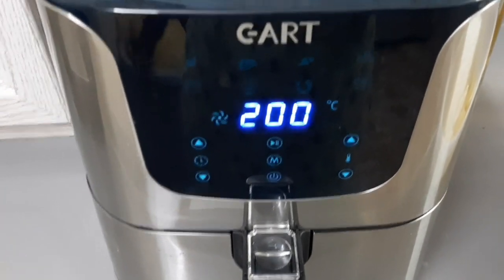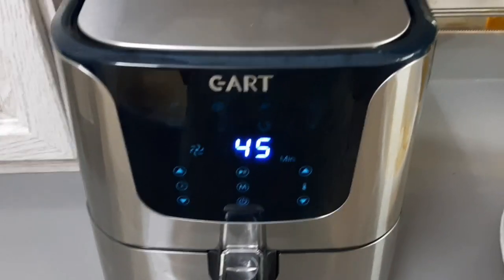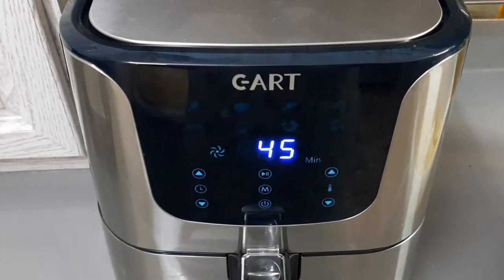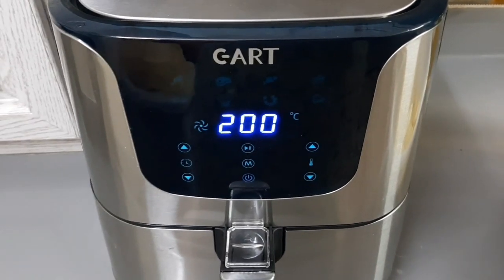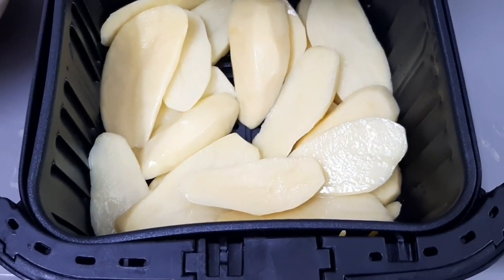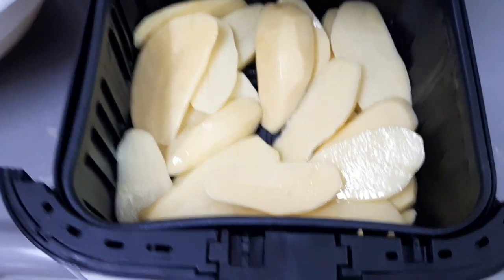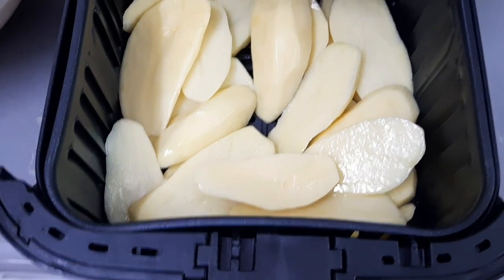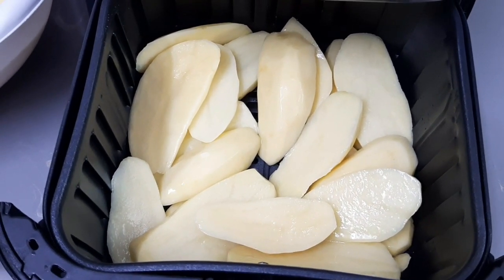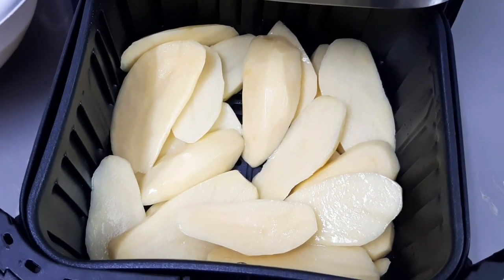It operates that way — it is called a frying machine. It is an amazing machine. You can buy one if you don't have it and try this amazing recipe. This is how the potatoes look like immediately after I put them in the machine. Let us give it maybe 15 to 20 minutes and we will come back to check the result.